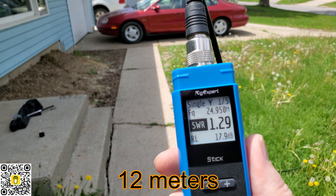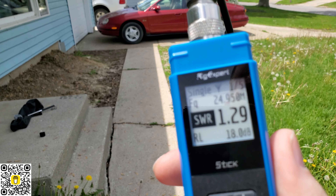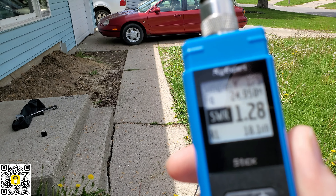And there we go — there's 12 meters. Maybe if it gets in focus. And I could, again, dial this in even more if we wanted to. 24,950 at 1.29. It's really good.